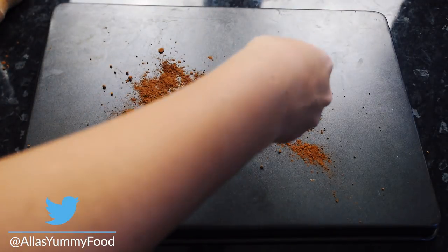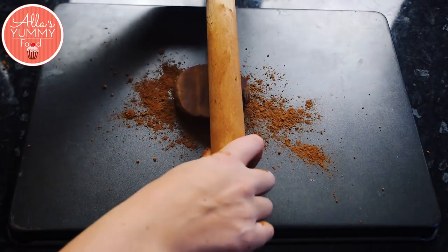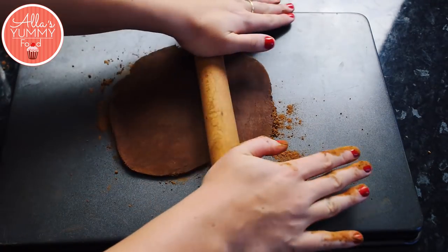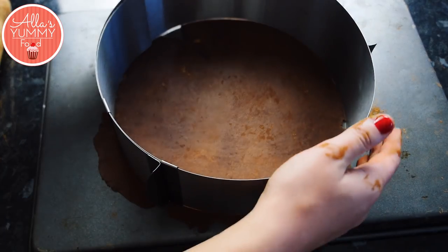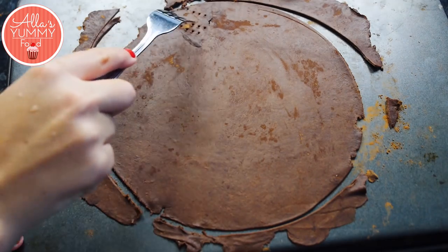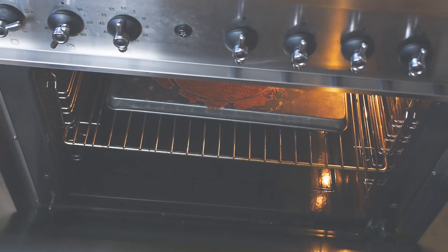Once cooled and rested, add some cocoa powder on top of your pan. I'm using my baking tray upside down — it makes it easier to roll out the dough and take it off. Roll it out, use your measuring plate or circle cutter, and then prick the dough all over with a fork to make sure it doesn't rise. Bake each layer for about one to two minutes depending on your oven at 220°C or 425°F.